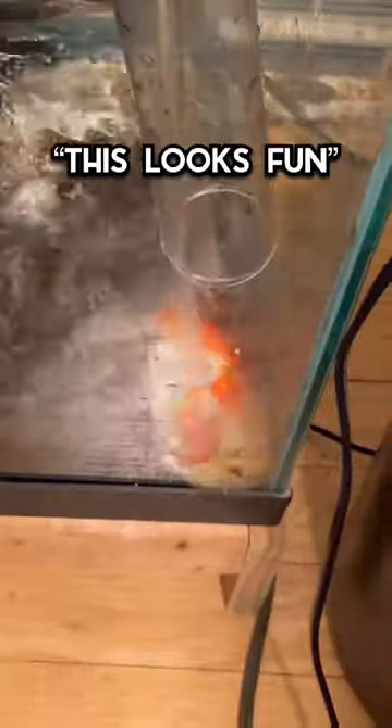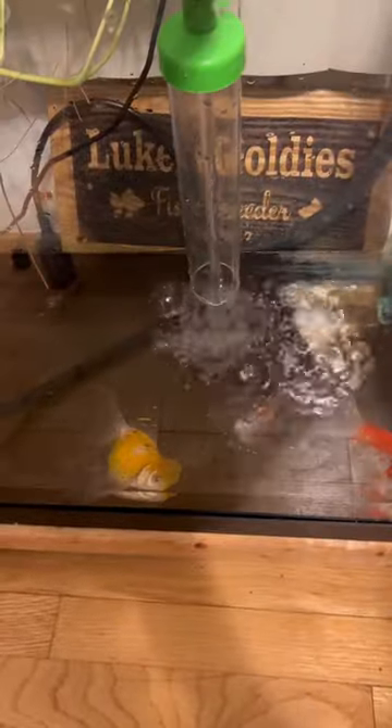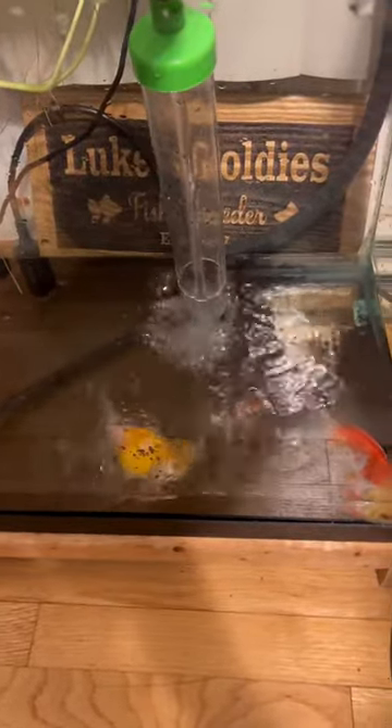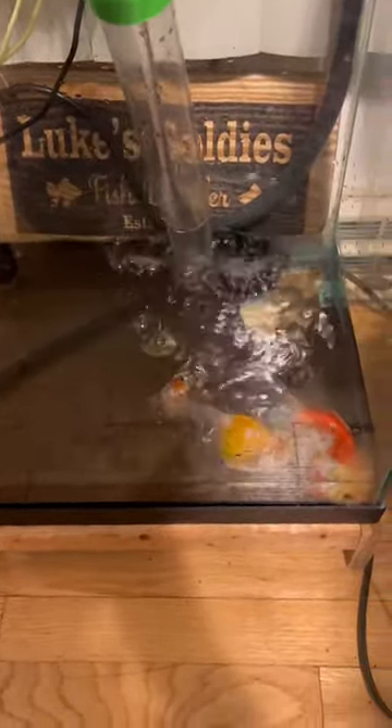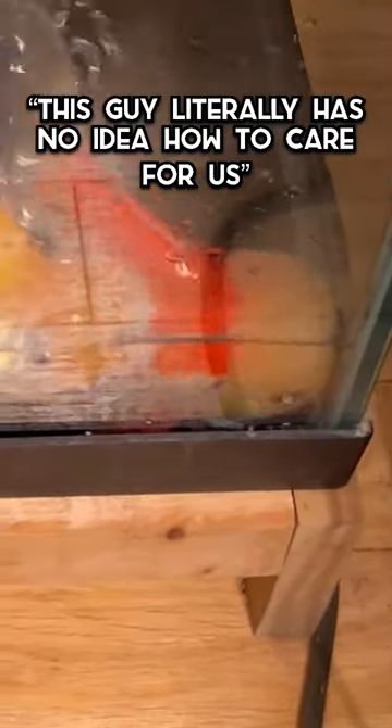We are now adding new water. I'm a big proponent of large volume water changes, but not that large of a volume. You at least want to give them some room to swim around and not have them be stuck there on the sand.